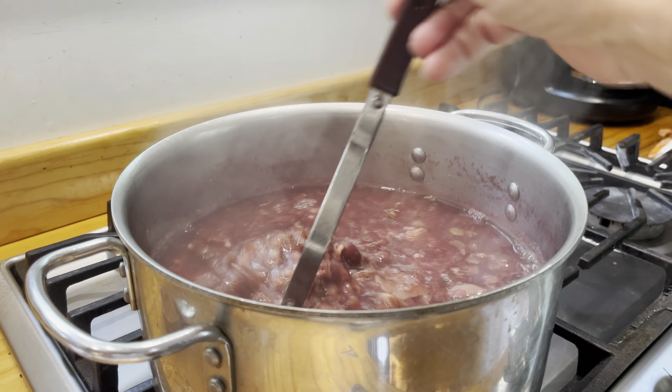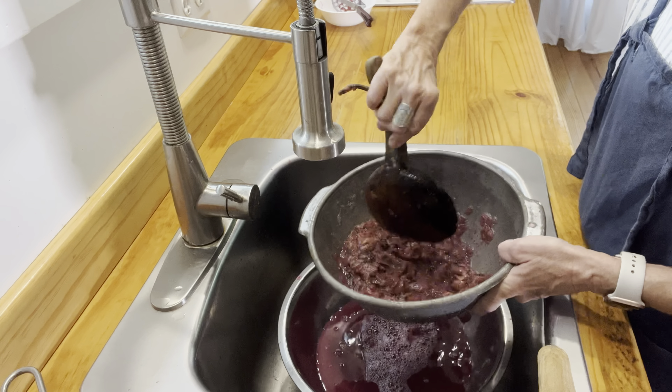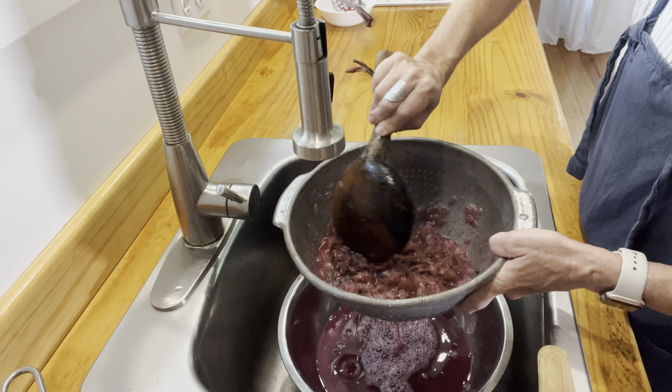The muscadines and scuppernongs are cooked down well enough and it's cooled a little bit — now it's time to strain it off and get the liquid ready to make jelly. I love this big wooden spoon; I have no idea where I got it, but it works really well to move this stuff around and try to get the majority of the liquid out before I put it in my smaller funnel to try to squeeze the rest of it out.